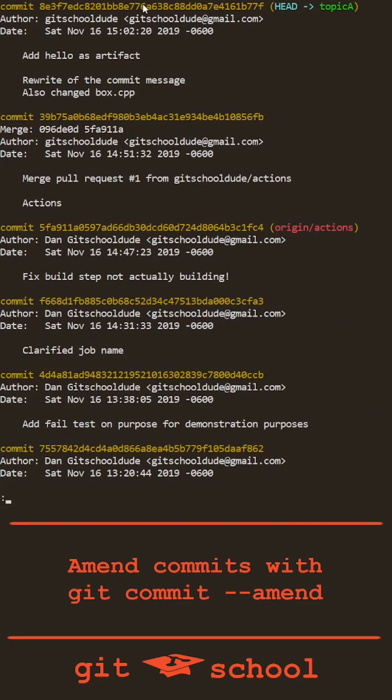It's important to note that amending a commit actually changes its hash, which means if these commits have been shared with a remote via git push before they were amended, you may need to force push your branch on the next push to that remote.